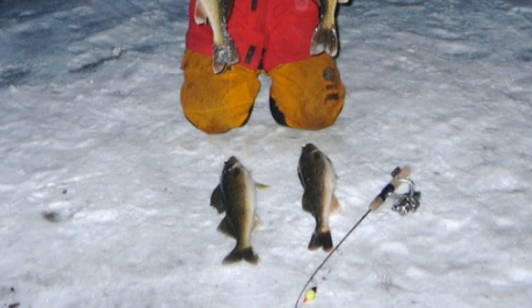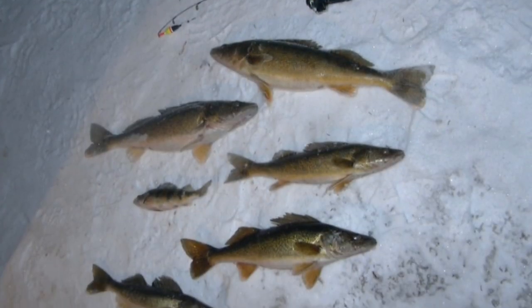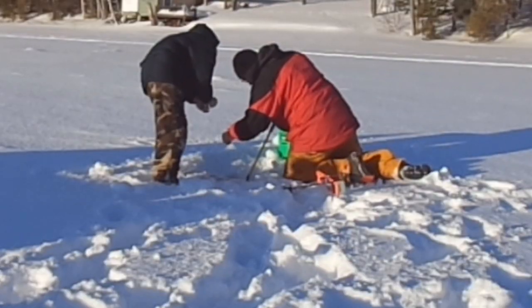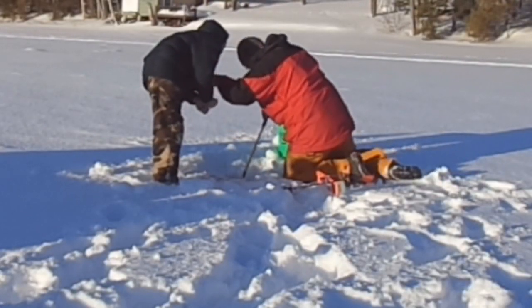A 6-inch auger would be good enough for a lot of that, but if you think you might get a nicer fish, you might want to go with an 8-inch. Fortunately for me, I very seldom catch big fish through the ice, so a 6-inch auger is usually plenty enough for the ice fishing that I do.